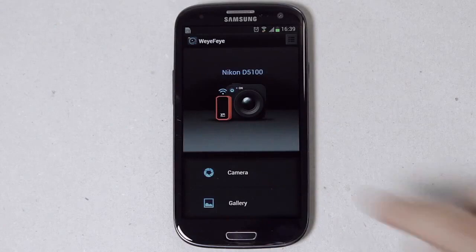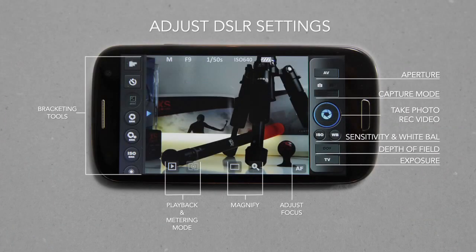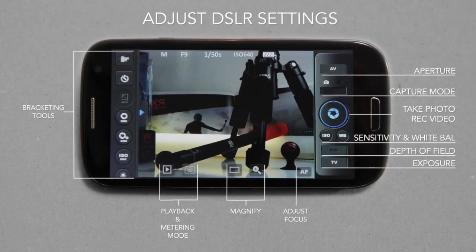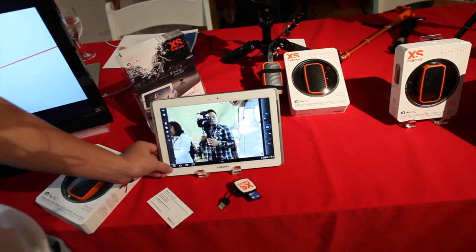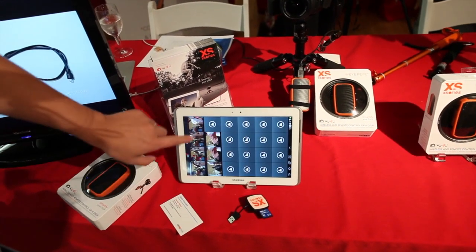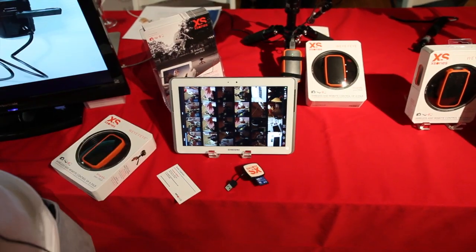We provide live view, ISO change, and a lot of settings changes. We can do focus — manual focus and auto focus. We can take pictures and have galleries. We can check the thumbnails of all the photos in the camera.